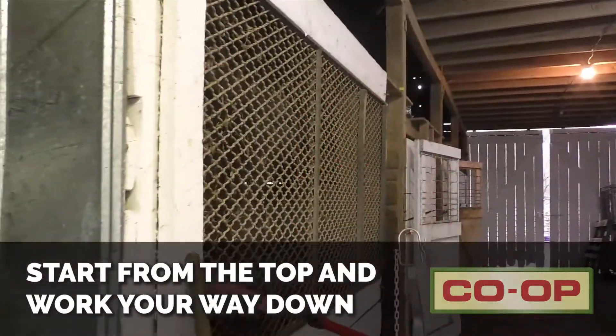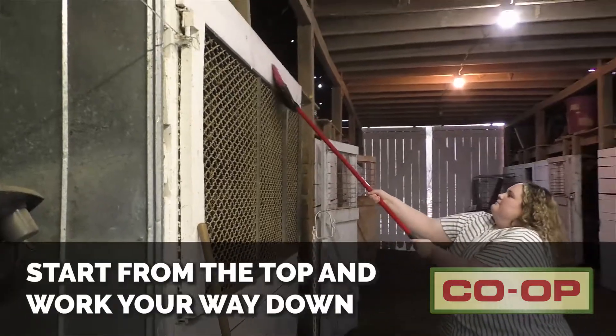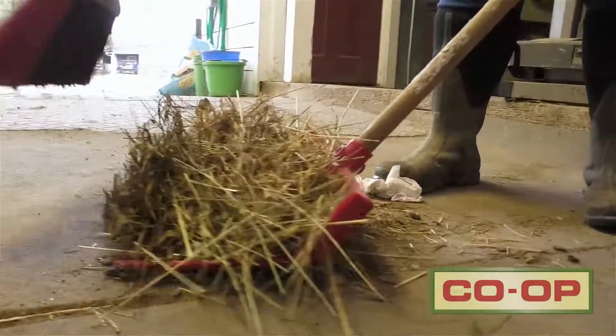First, start from the top and work your way down. Nothing is more frustrating than having cobwebs fall on your freshly swept floor. If you have a barn loft, start there, but otherwise start at the ceiling, do the walls, then finally do the floor.